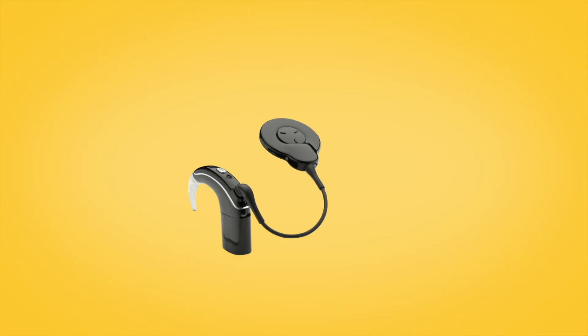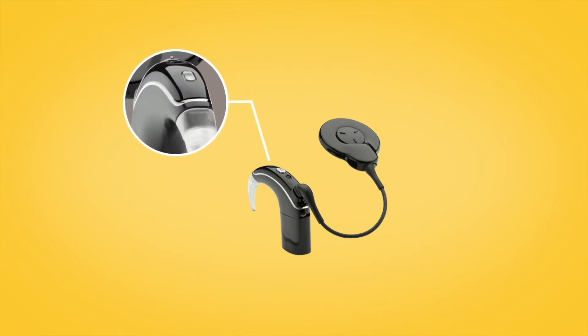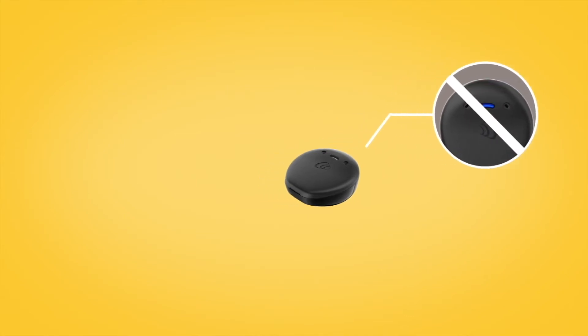Select the name of your sound processor and tap Pair. If you have a Nucleus 7 sound processor, you will hear six beeps to indicate that pairing has started, and the sound processor light will flash blue for four seconds. Note that these beeps and light flashes will not occur with the Canso 2 sound processor.